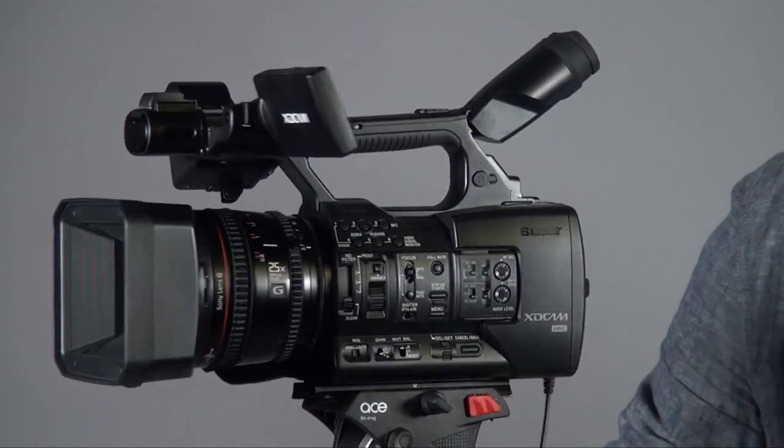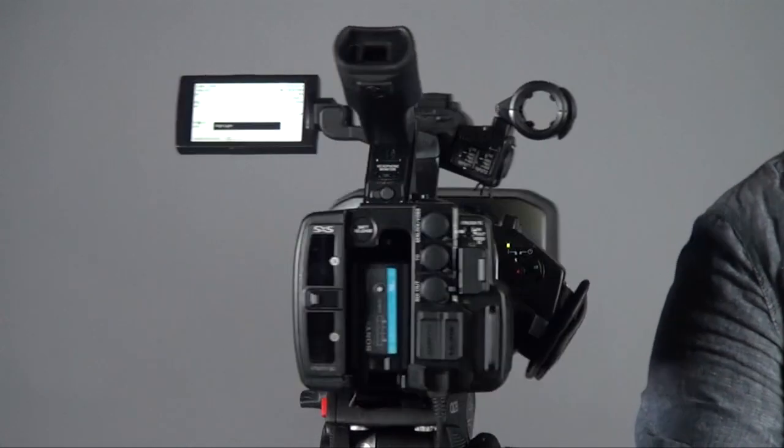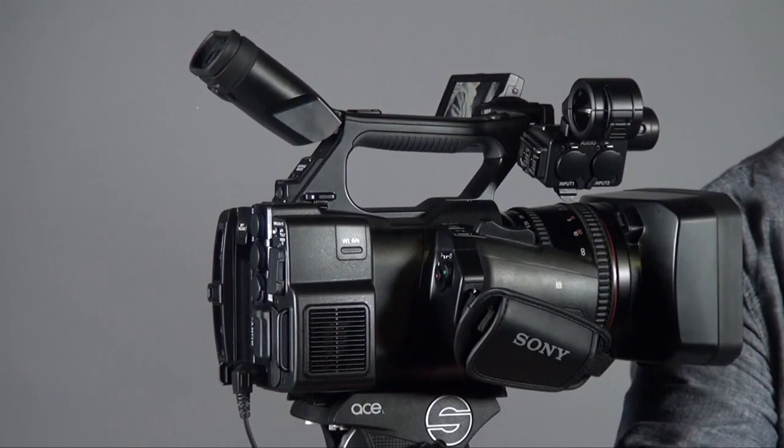Hi everyone, this is Peter. Today I want to introduce the Sony PXW X180. Other than the X180, you also have the X160. The difference between them is the X160 is without Wi-Fi and the X180 is with Wi-Fi.